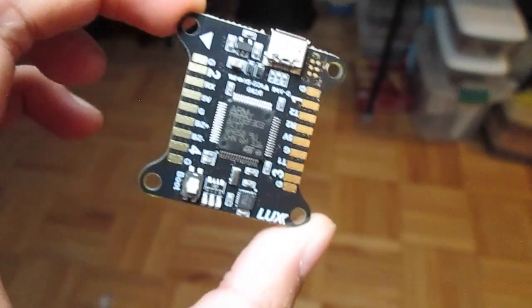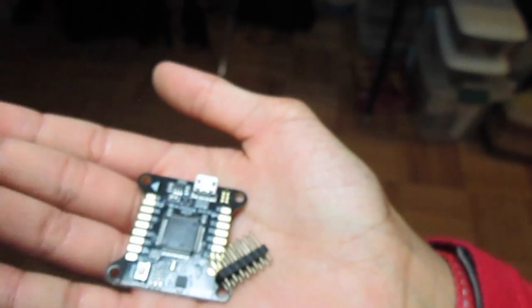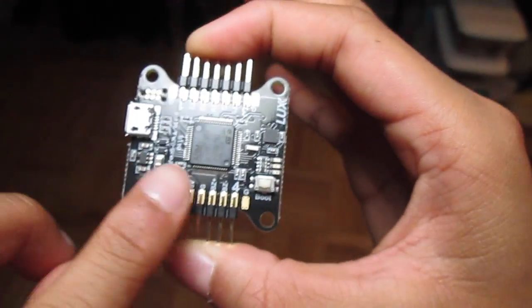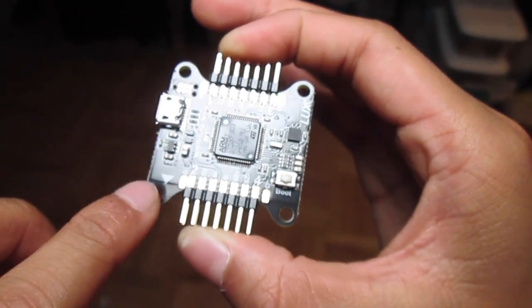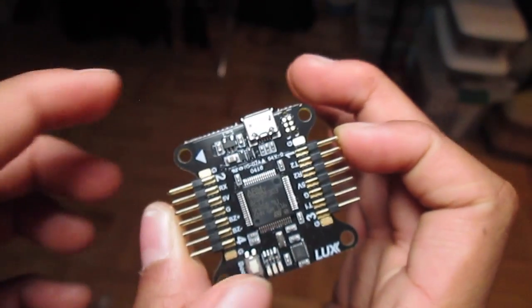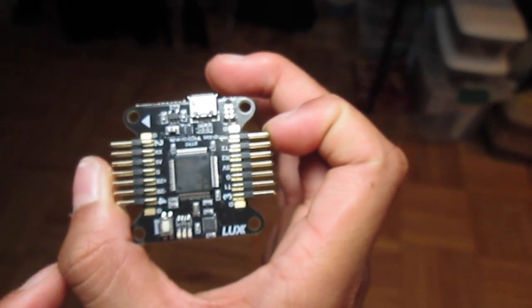Here's the flight controller and here are the pins. You can see these pins actually go vertical - they go in just like that, sticking straight out. This is obviously your pointer, so this is where the front of the quad will be.